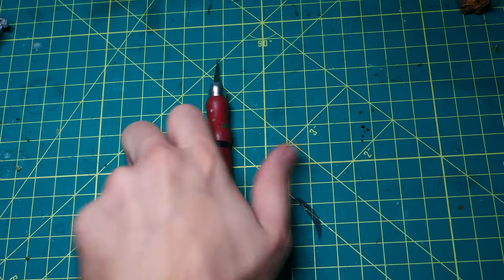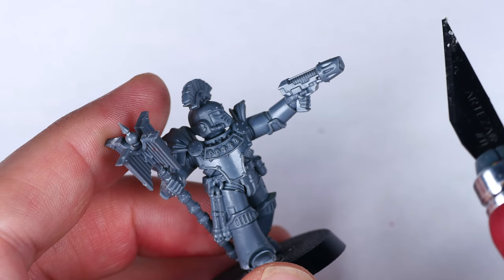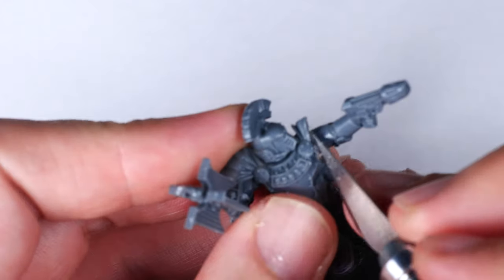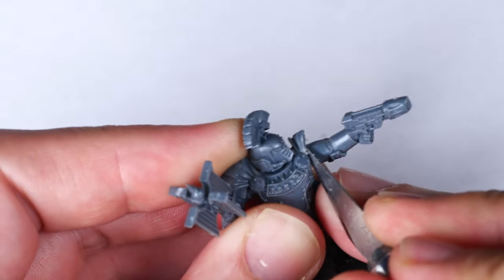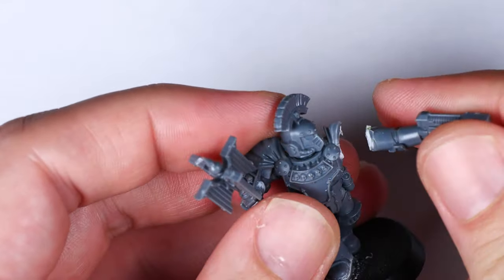So of course, I immediately grabbed my clippers and X-Acto knife and got to work. Starting with the left arm, I carefully cut away the entire arm at the shoulder using my X-Acto knife. This arm is pretty cool, and I can definitely see using it for future projects down the line.